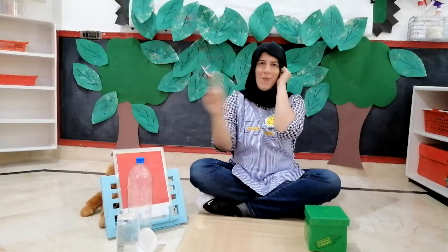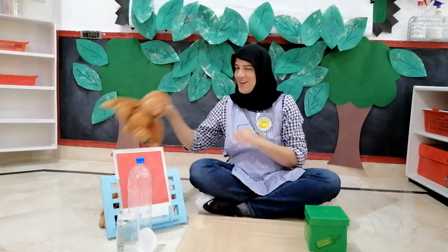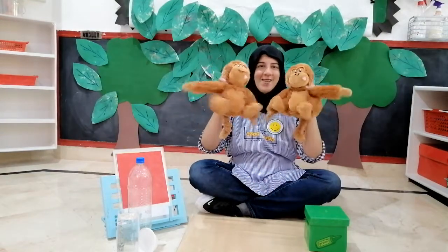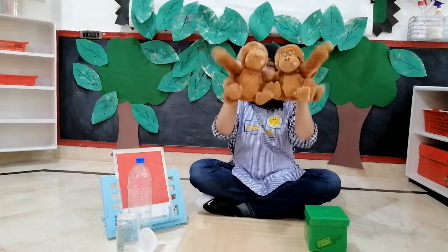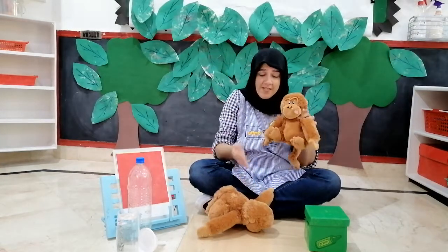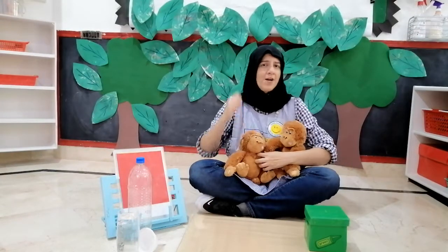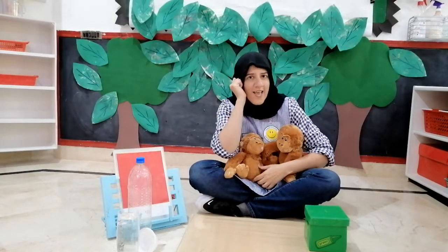Now, how many monkeys left? Two. And here are those two monkeys. Two little monkeys jumping on the bed. One fell down and bumped its head. Mama called the doctor. Doctor said, no more monkeys jumping on the bed.